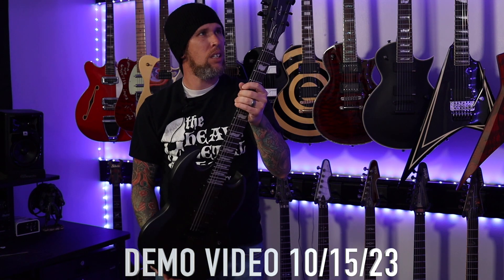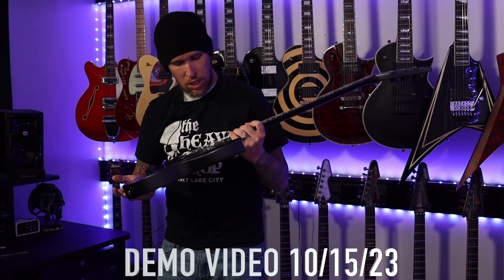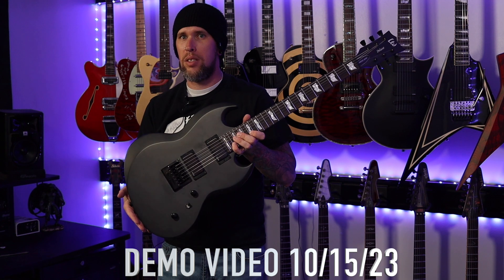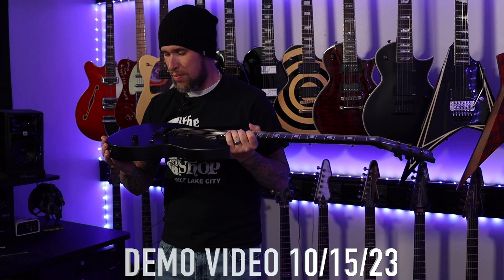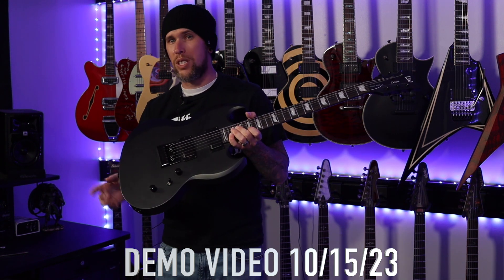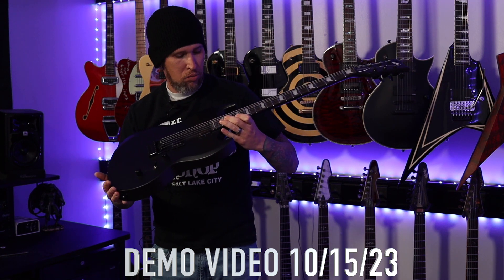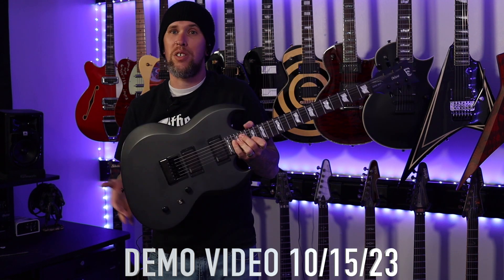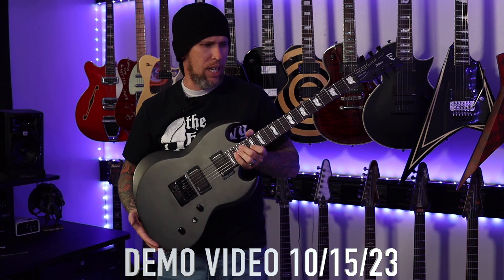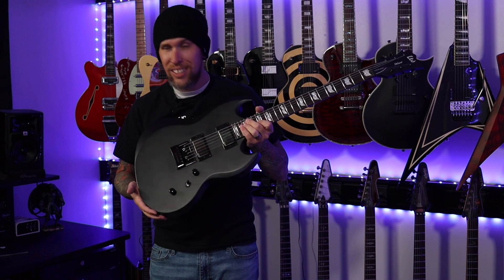These are made in Korea — the 2022 design, I believe. Satin Charcoal Metallic, I guess that's the color. Anyway, be on the lookout for this guitar very soon because I will have this out within at least a week, week and a half, and we'll have the demo out. Thanks for checking out a quick unboxing — it was packaged very well. Take care, I'll see you soon.